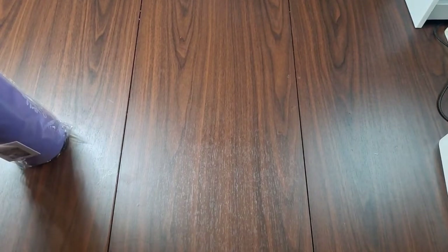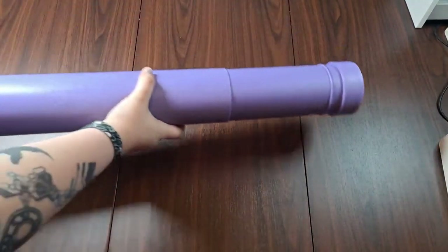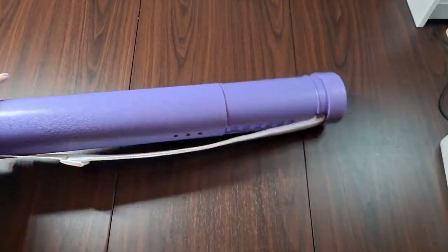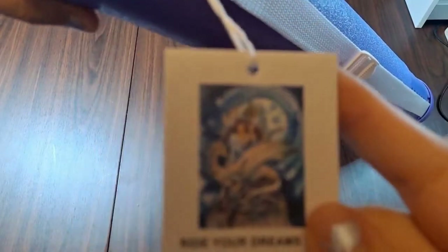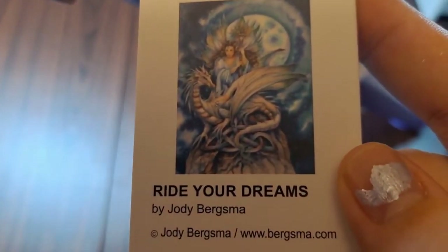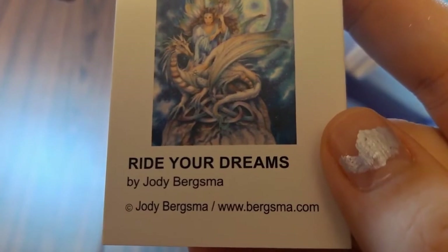I ordered three different diamond arts and got three tubes, which was really nice. I wasn't sure at first if you get one tube per order or one tube per diamond painting — it's one tube per diamond painting. Each tube comes with an adjustable strap, a twist-and-turn adjustable length, and a little tag showing what's inside. This one is 'Ride Your Dreams' by Jody Bergsma, and it includes Jody's webpage.